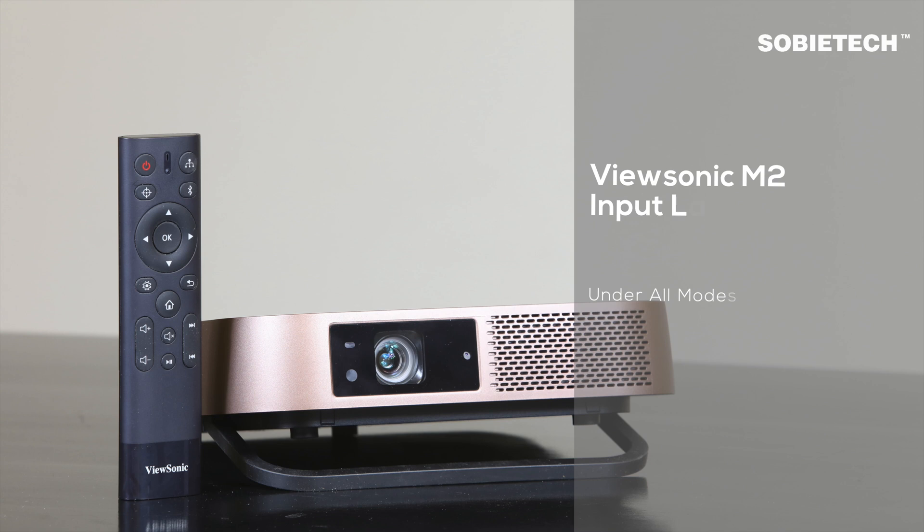That is all for this test on ViewSonic M2's input lag. We hope you find this video helpful. Please feel free to contact us.